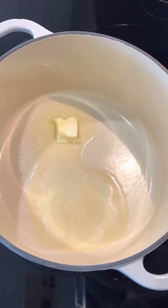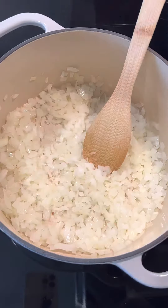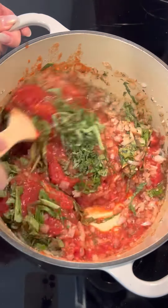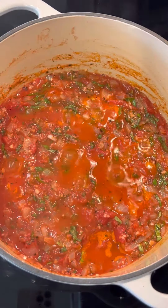Melt butter in a Dutch oven over medium. Add onion and saute five minutes, then stir in garlic and thyme and season with salt and pepper. Saute another minute, then add crushed tomatoes, basil, and sugar.